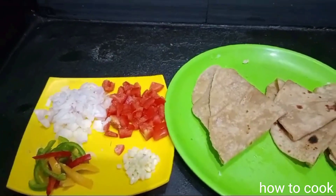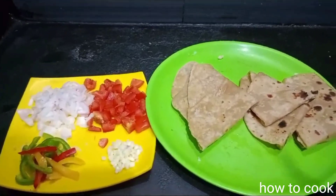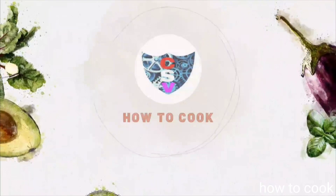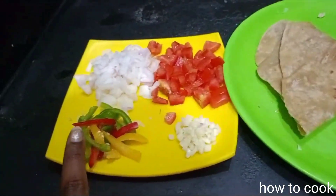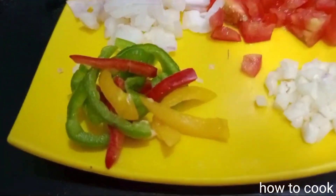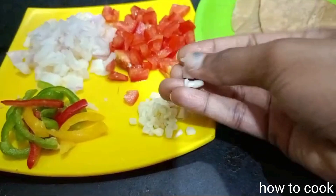It's a good ingredient. We have a tricolor capsicum — yellow, red, green. Then we will chop a little bit.